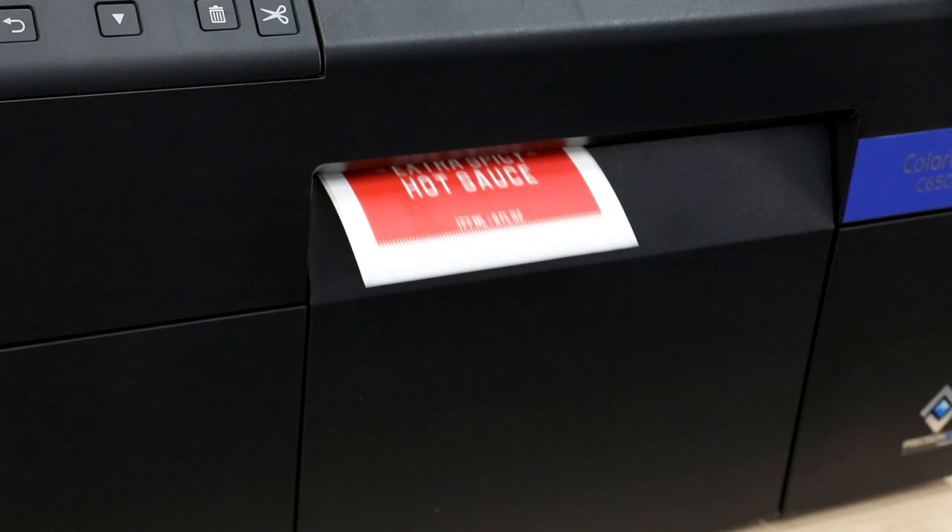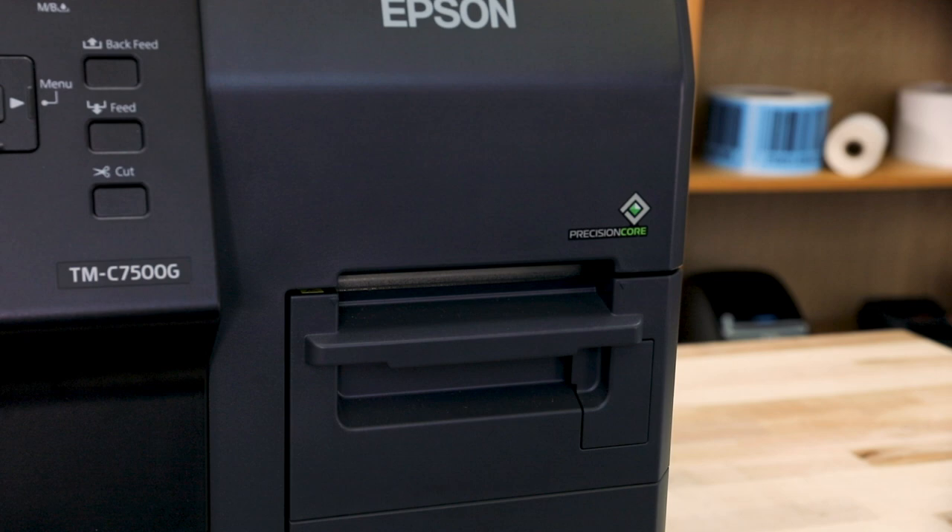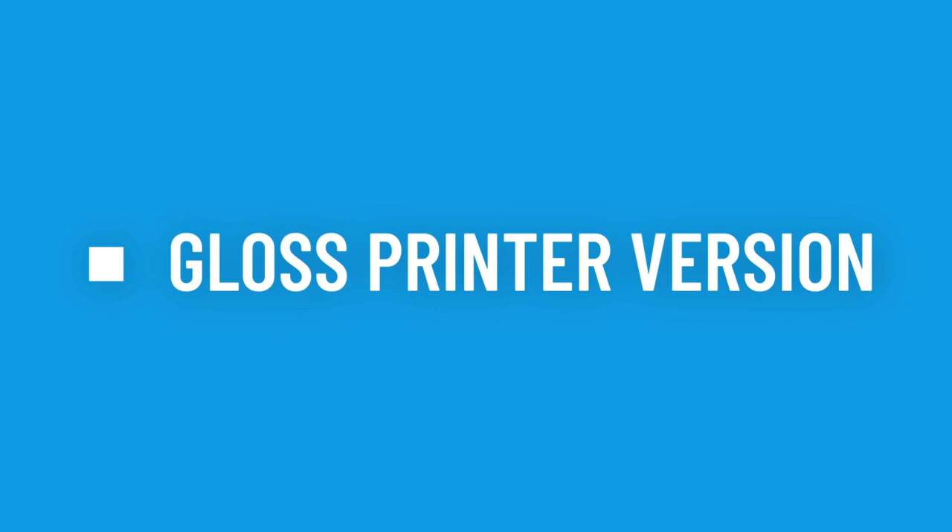At the end of the day, it all depends on what label finish you want to be printing on. If you're only printing on matte labels, we'd say go with the matte version of the printer. But if you want the option to print on both matte and gloss labels, go with the gloss version of the printer.